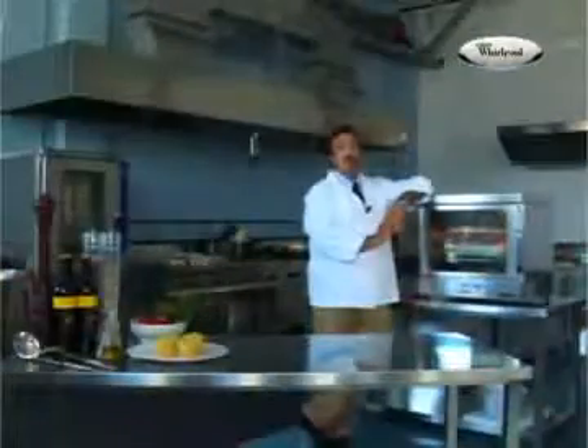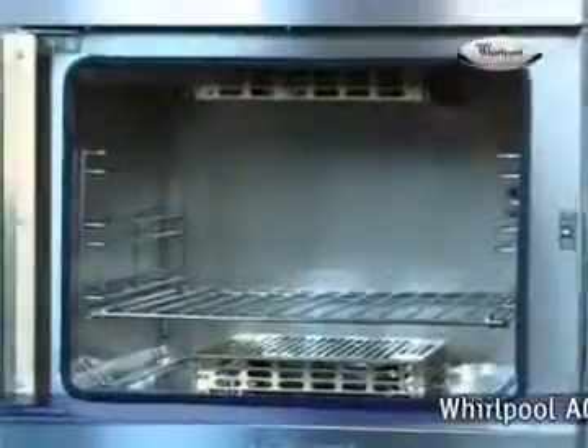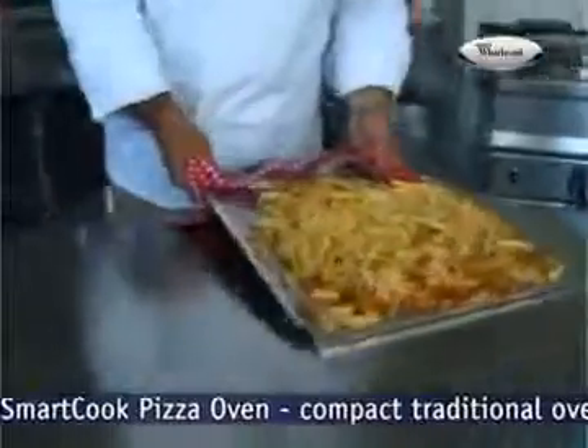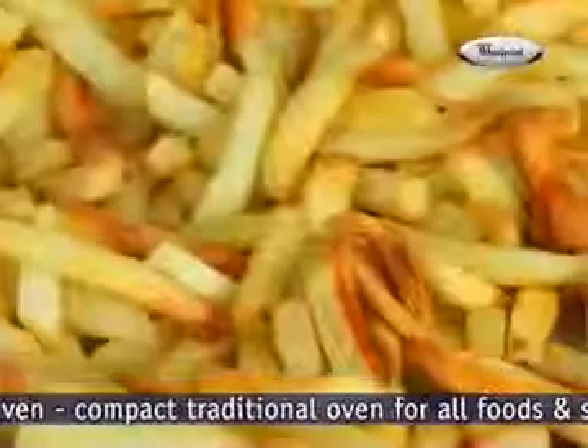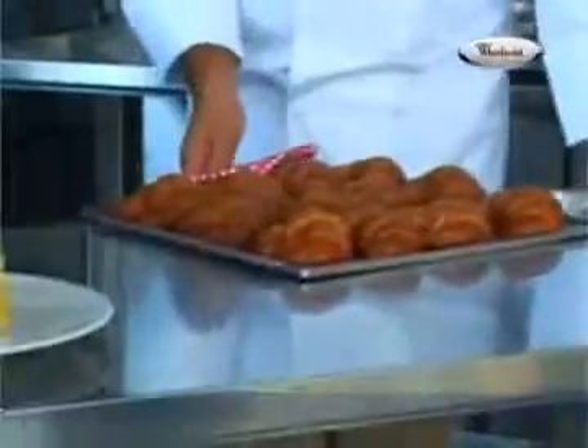The SmartCook AGS-646 oven can also be used as a conventional oven. Cook your chicken and at the same time have your fries crispy and delicious ready for your guests. It's also perfect for snacks, whether you simply need to reheat them or cook them through.